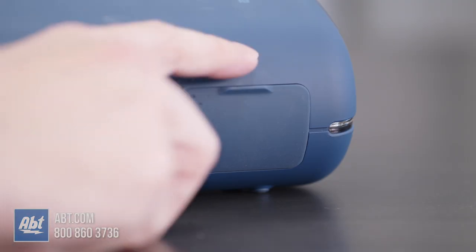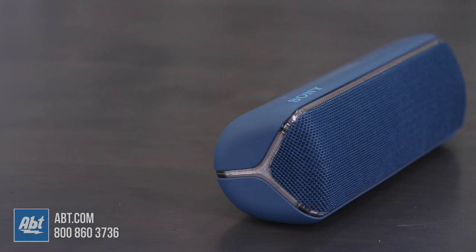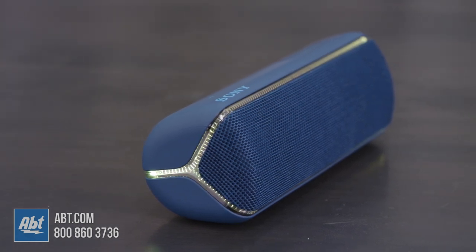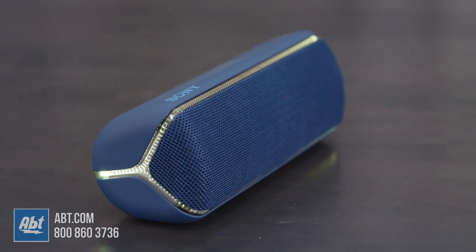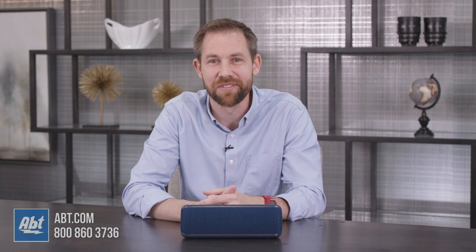Now, if you're looking for an extremely durable speaker that sounds great, lasts all day, keeps you entertained, and gives you the ability to recharge another device, you'll definitely want to consider the XB32 from Sony. If you have any questions about this speaker or anything else Apt carries, be sure to call, email, or chat with one of our experts online. As always, thanks for watching, and we'll see you in the next one.